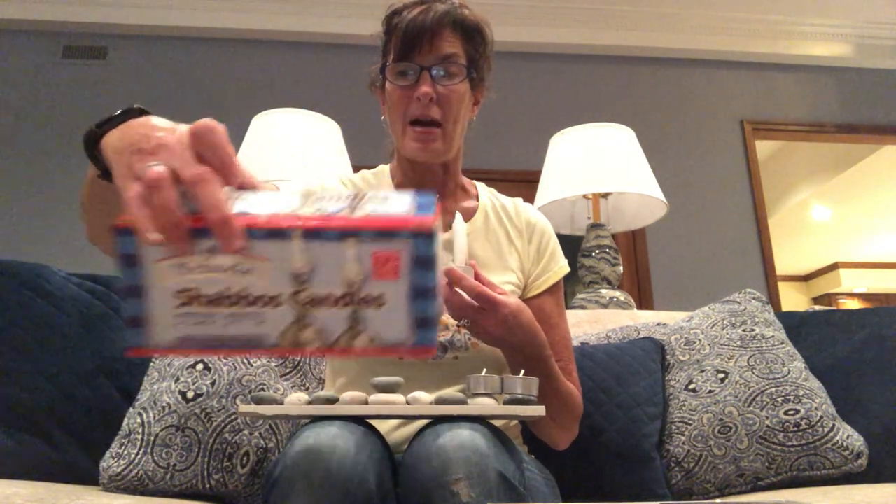But I can't do that for the shamash because it would be too hard to take a tea light and light the other ones. Luckily I have a big box of Shabbos candles in my house — 72 in that box. So I took one of the tea lights, took the candle out, and put a Shabbos candle in there. And there you have my DIY menorah.